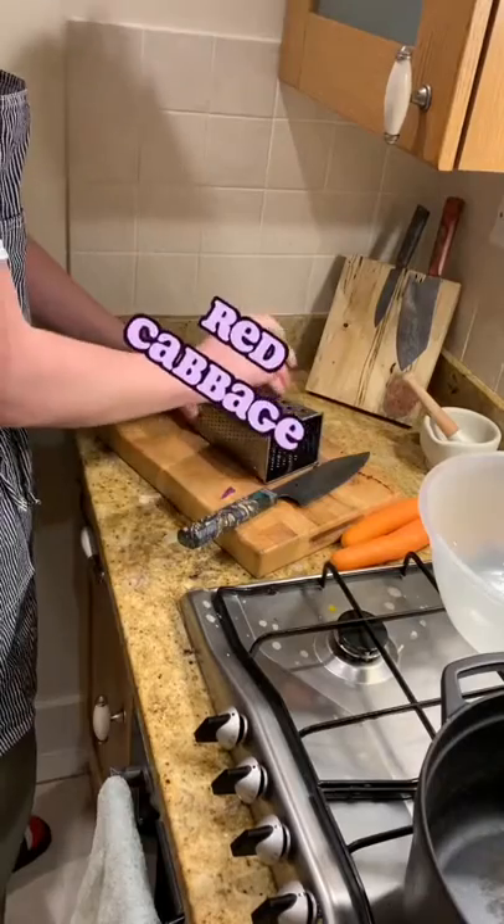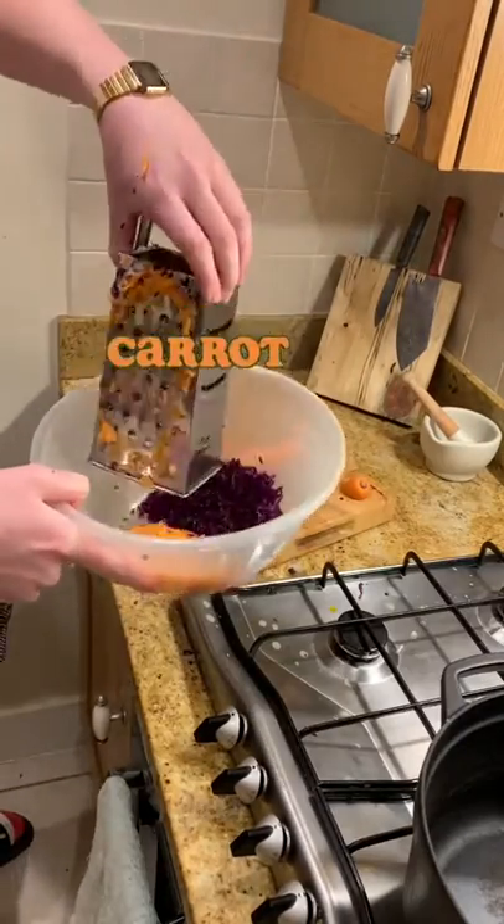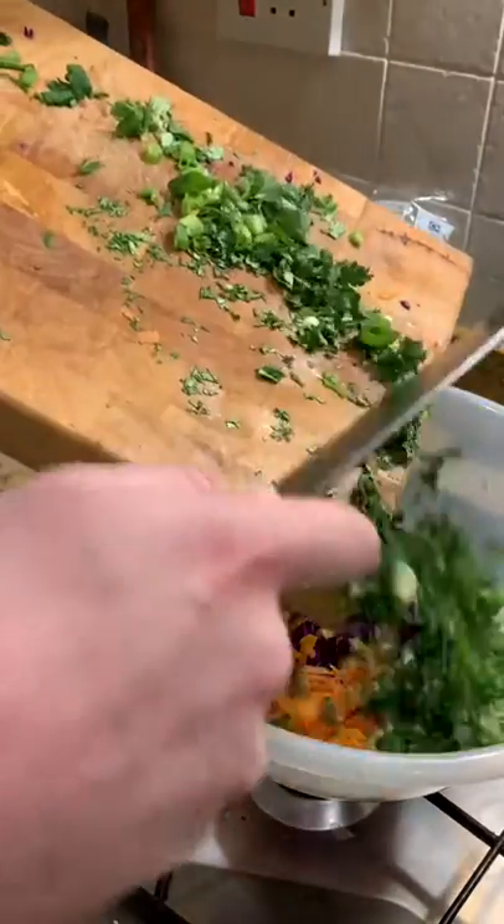I came, I slaw, I conquered — and grated a red cabbage, then a couple of carrots. This slaw will help you see in the dark. Chop a load of spring onions and some leaves of coriander.